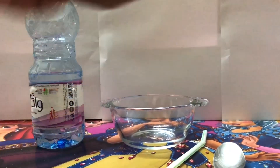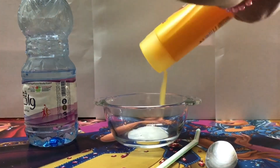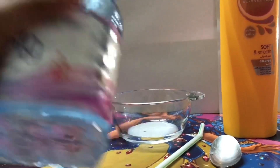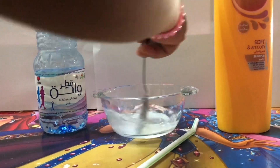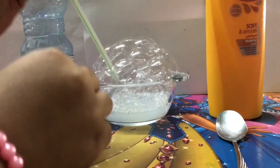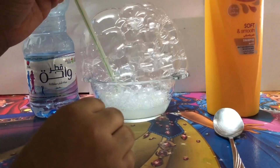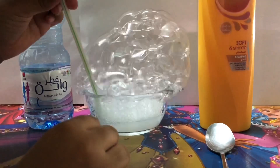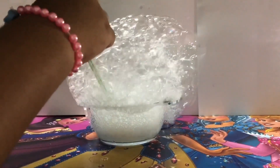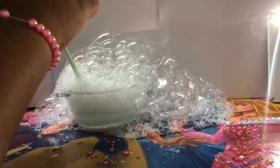There it is. And you can see that I'm going to pick this up soon. It's so fun.